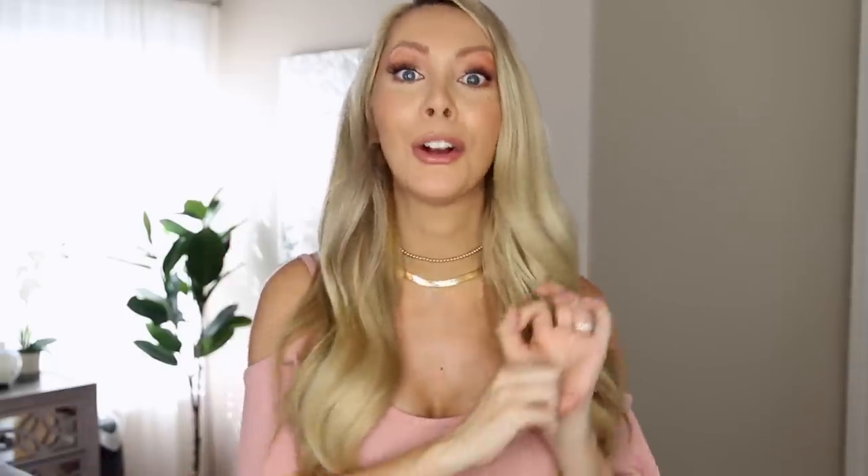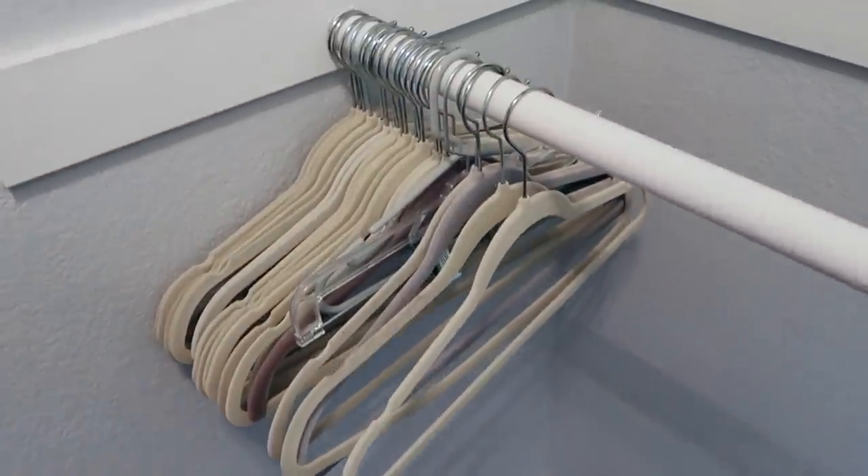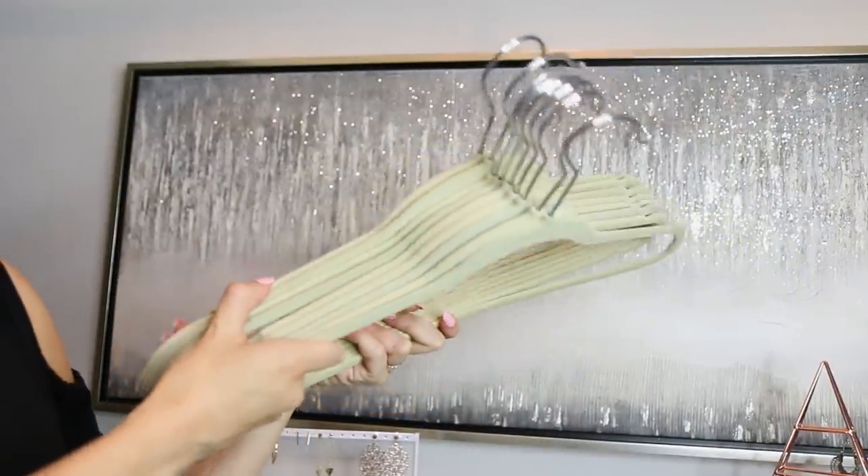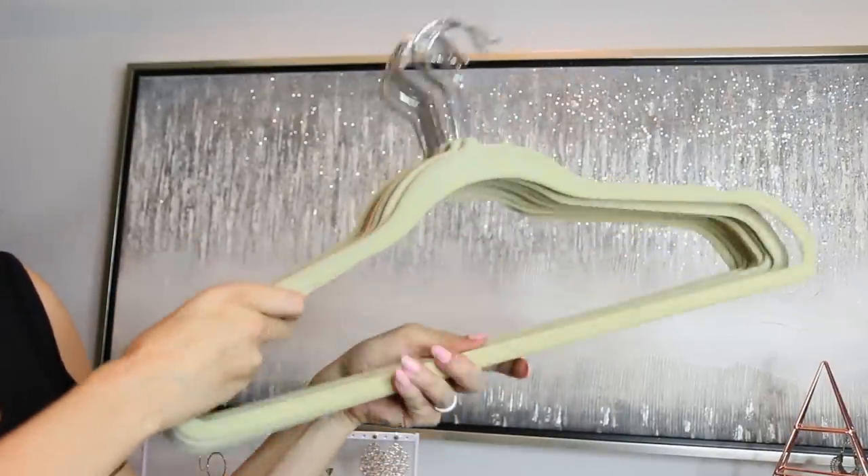Now let's get into the actual organizing. You've heard me talk about declaring sock bankruptcy — today we're talking about hanger bankruptcy. To make your closet look so much nicer and more streamlined, now is the time to start from scratch and get some nicer hangers. They do not have to be expensive; the prices have come down for felt hangers and you can buy them in bulk for a really good price.